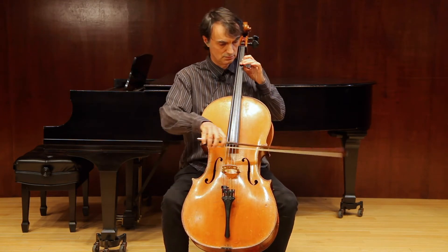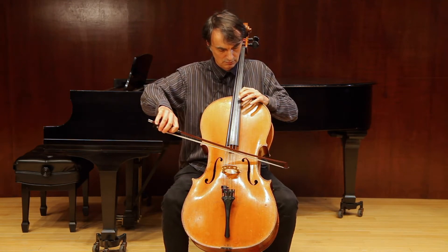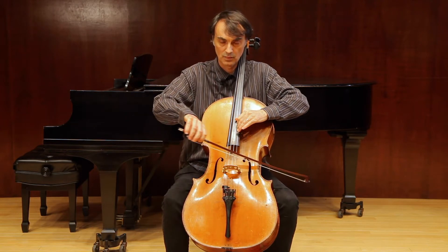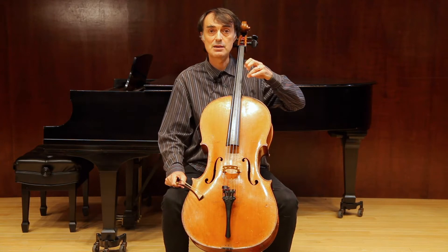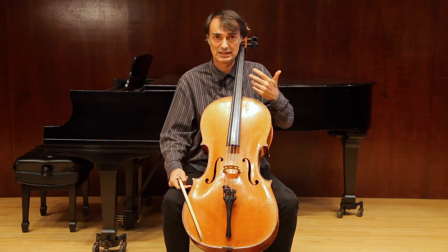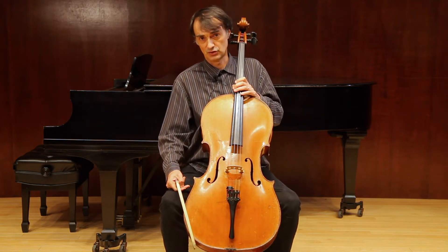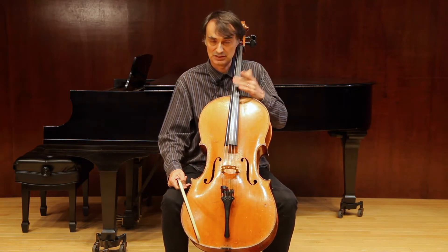Here's the first one. As you can see, the first scale involves a two-finger pattern — only two fingers are involved. We don't normally play scales like that; scales are usually played in combinations of two or three fingers.